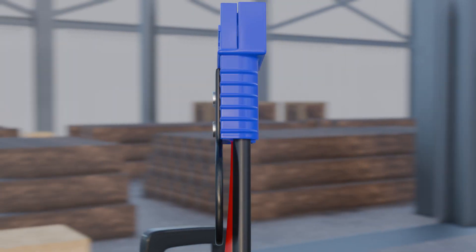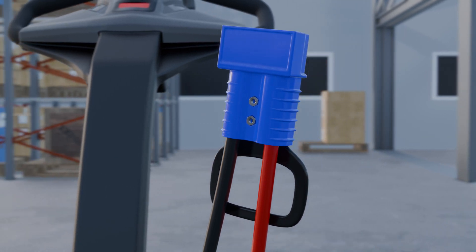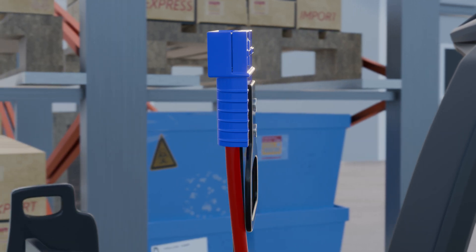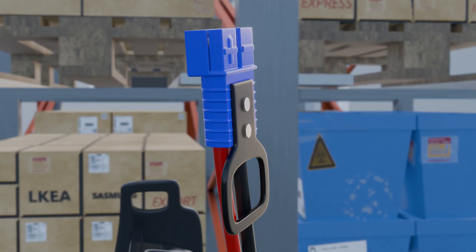Finally, do a quick safety check. Before reconnecting the battery, double check that the positive and negative terminals are correctly connected to the corresponding sides of the connector. This step is crucial to prevent potential damage, safety hazards, or even fire risks.